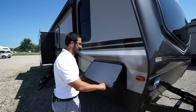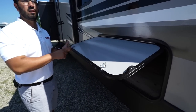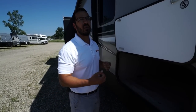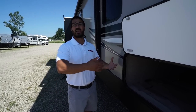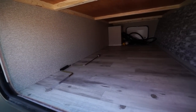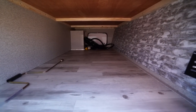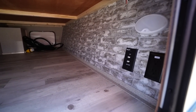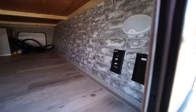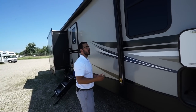Coming around to the side, we'll open up the pass-through storage. First, it is magnetic. Also, you have the key-alike system, meaning anyone with a 751 key — which is what all baggage doors used to have — cannot get into your storage. The only key that works is the one that comes with the unit. Inside you'll find a large pass-through where you can fit bigger items like larger chairs. There's a motion sensor light, an electrical outlet, and a TV hookup so if you want an outside TV, you can hook it up right there, bring a little table, and you're good to go.